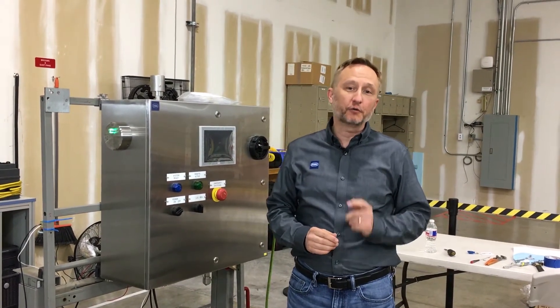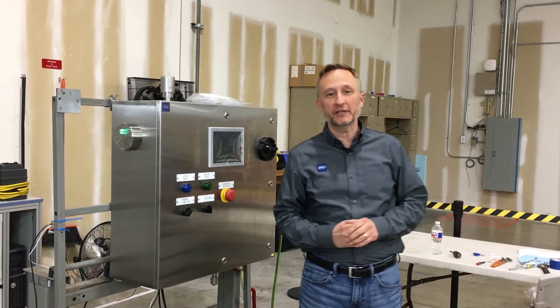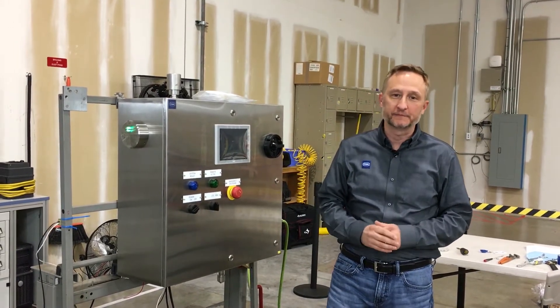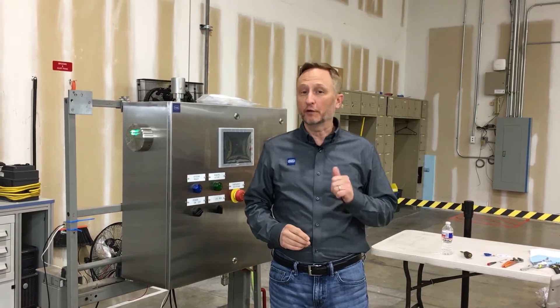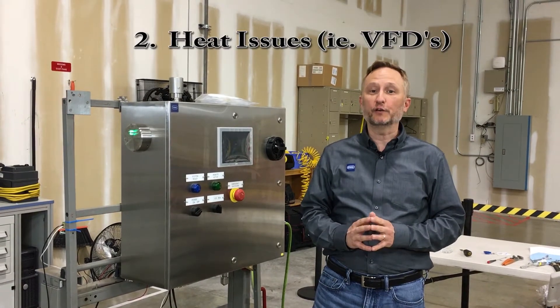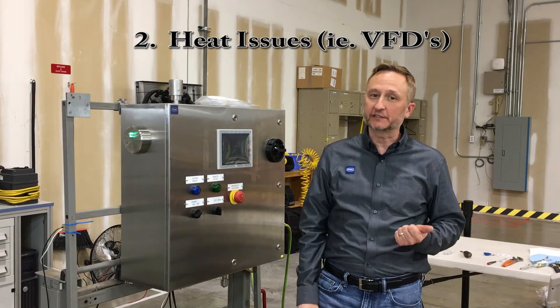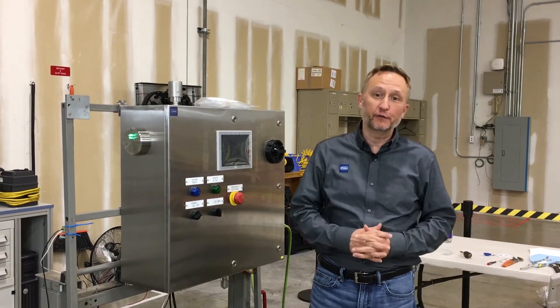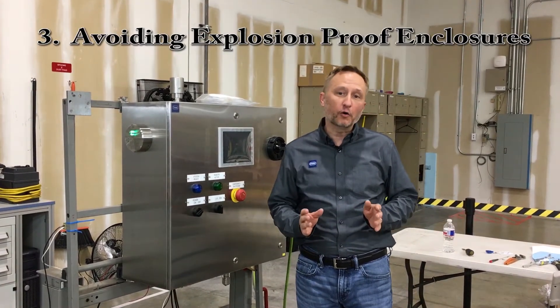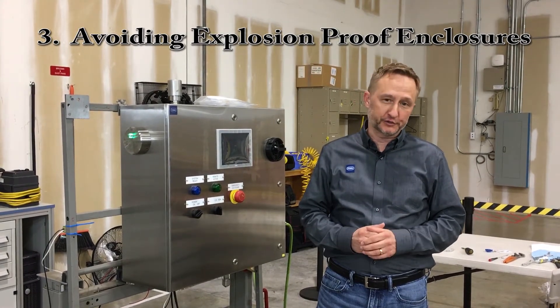Purge is a great method of explosion protection. There are three especially great applications for purge. First, if you have a large panel with non-explosion rated components. Second, if you feel you have heat issues inside your panel, such as with VFDs. Or third, if you're in a corrosive area or want to avoid using heavy bolted explosion proof enclosures.